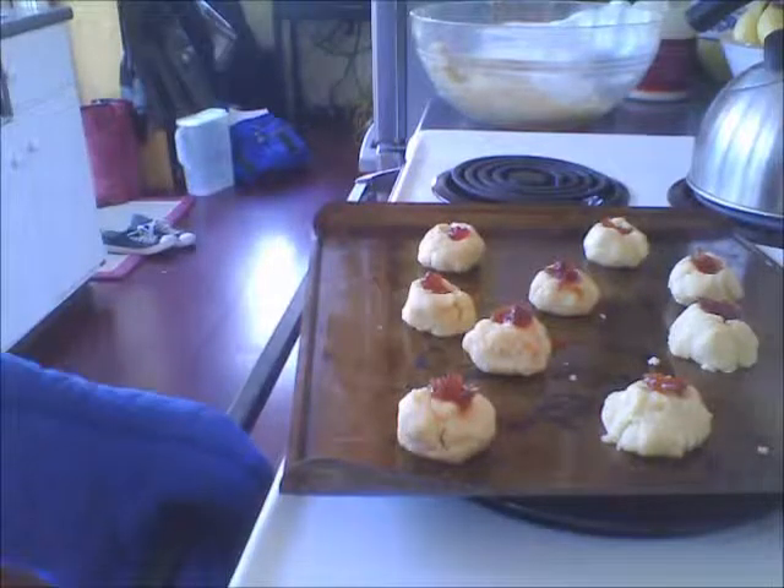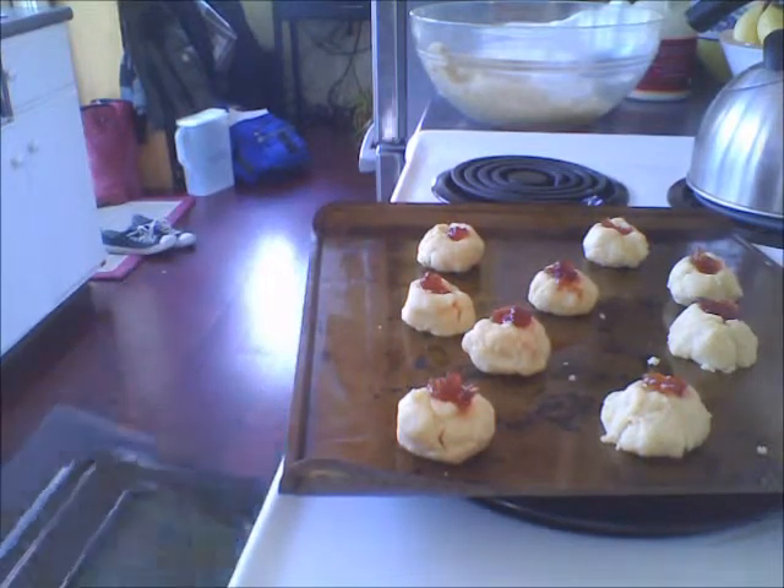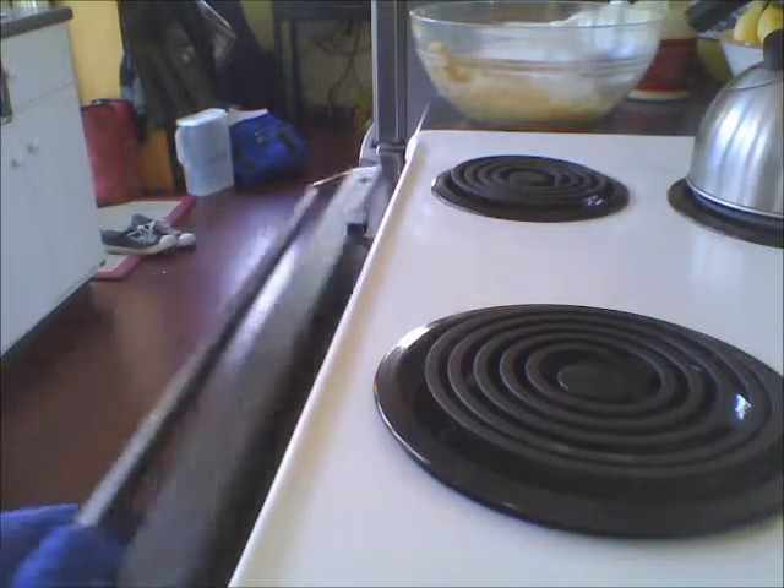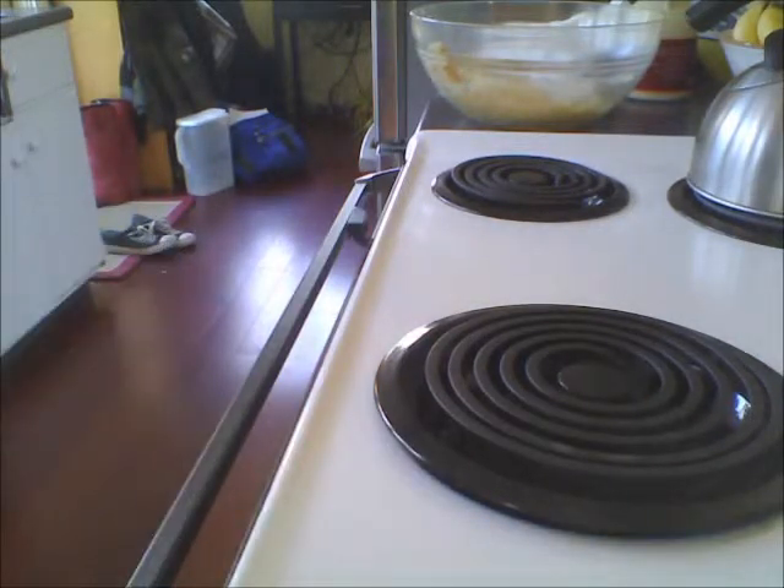Now they will go into the oven. Leave them in there for 20 minutes. So, while that's in the oven, I guess we'll talk about books. I just kind of grabbed the first 5 books on my bookcase, but I've read all of them, so here we go.